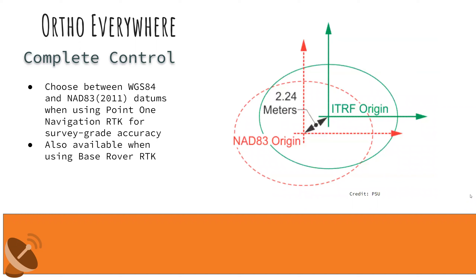Moving beyond elevation and vertical datums, we also give you the option to select your horizontal datums. When using RTK and streaming external corrections over the internet in North America, you're probably using NAD83 2011. In the past, you might have WGS84 features by default — there's a small but important difference between the two. If you choose the wrong one, all your data will be shifted about three to six feet, or one to two meters. This horizontal datum selection is also available when using Base Rover RTK.